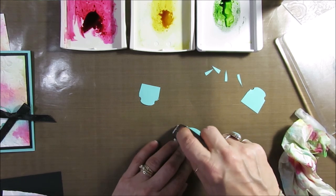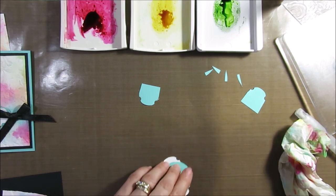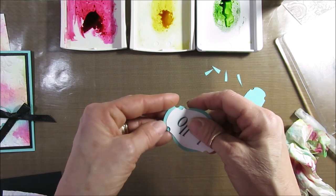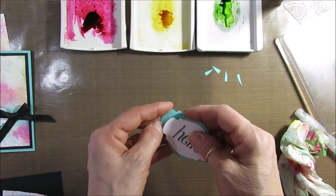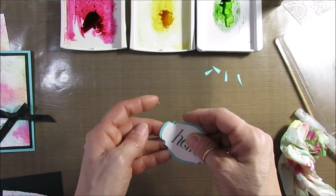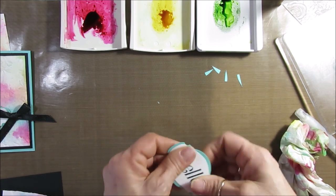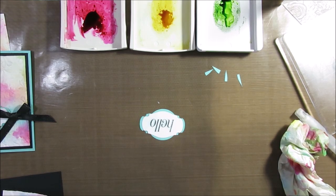So we're going to try to line that up the best we can — that looks pretty good. Now go back to the back. We have six products coming out that coordinate with the Celebration suite, and the punch is one of them — available March 1st, or if you join my team you can get it now.